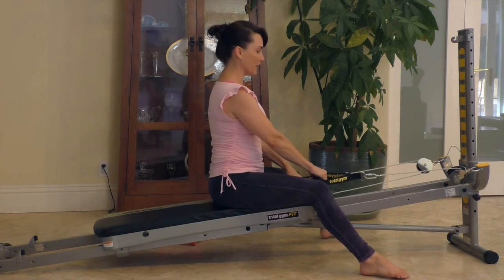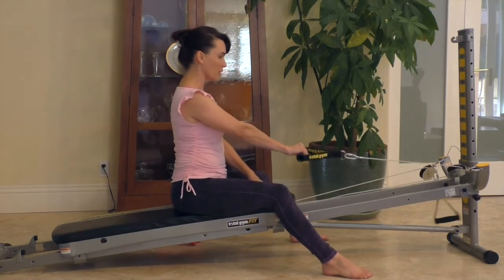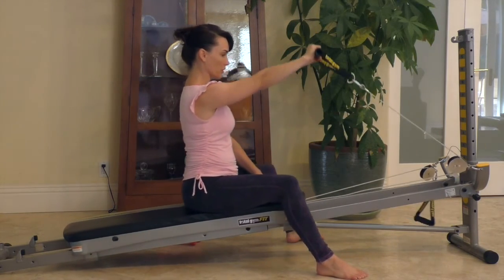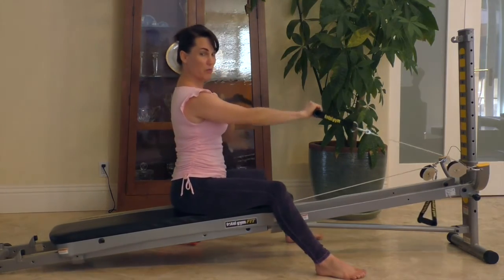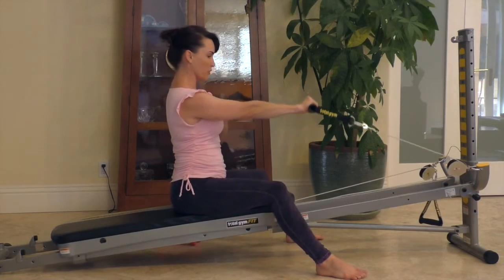For front raises, same thing — you can do it with one arm, supported with the feet on the floor. It's not a very big range of motion, but you're working the arm. You can take it over your head, but you're going to feel a lot more in your chest when you do that. So just a small range of motion is recommended.